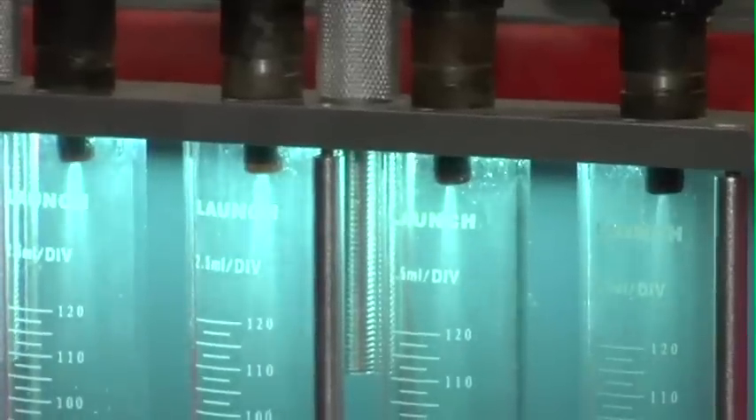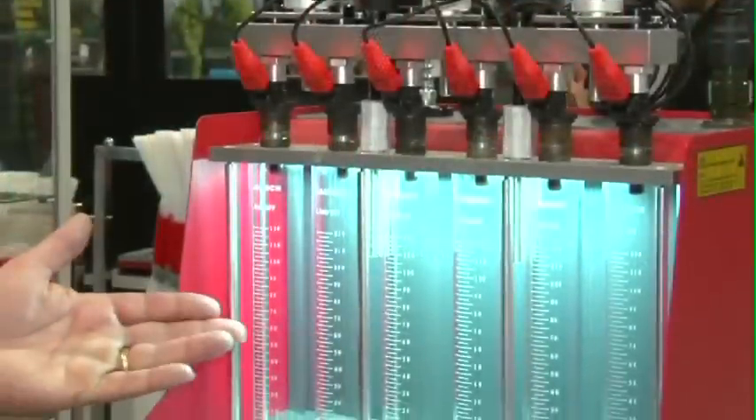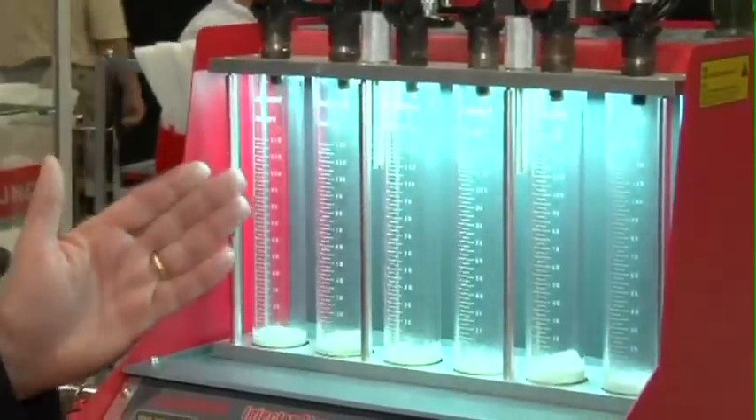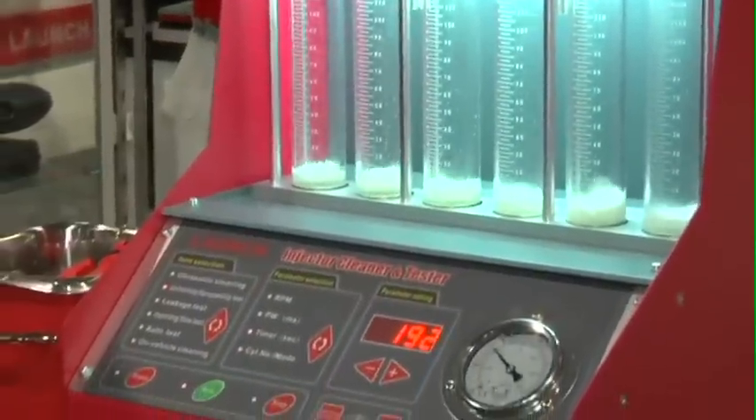As you can see, we have the injectors mounted on the unit and I'm simply going to hit run and we'll actually see the spray of all the injectors. You can see what's performing and you also have the capability of making sure that they're matched as well.